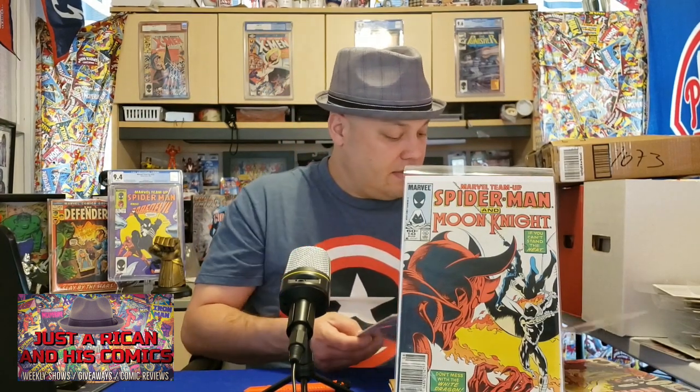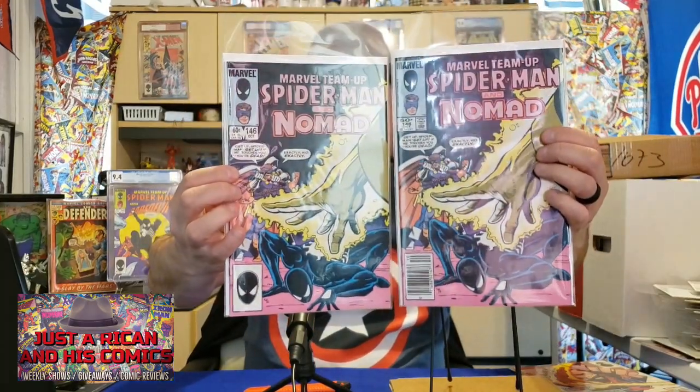Let me know — are you collecting these too? Just curious, I'm not the only one that likes these books. Leave me a comment below. We got Spider-Man and Moon Knight. Spider-Man and Iron Man — I like that cover a lot too. Issue 146 — I got the newsstand and the other copy — this is with Nomad. And this is the original Human Torch. I love that version of the Human Torch, man — that is too dope.